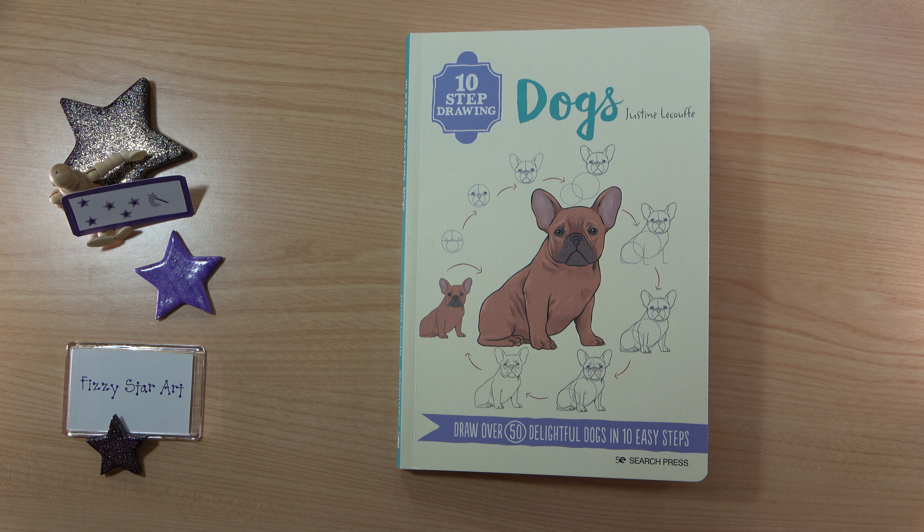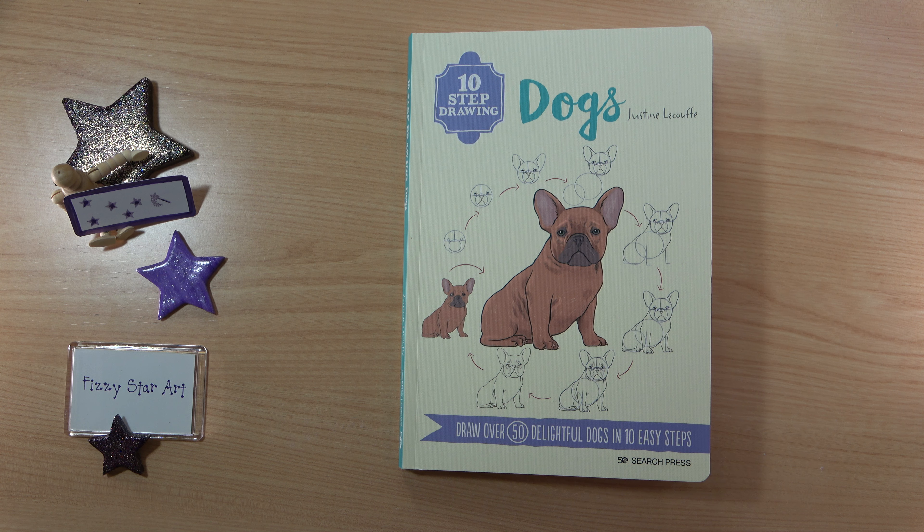I have another book from the Search Press 10 Step Drawing series: this is 'Dogs' by Justine Drew — over 50 delightful dogs in 10 easy steps. I think these are by far the easiest books to use of the step-by-step learn-to-draw books, because you've got really clear illustrations and written instructions as well. It's a fairly small format book, 128 pages, very easy to carry around with you.